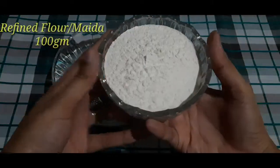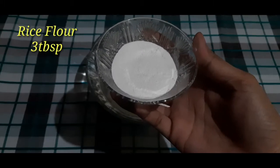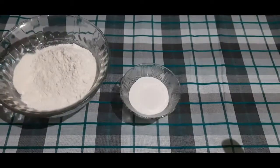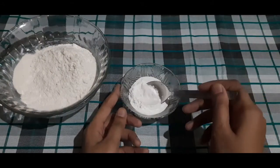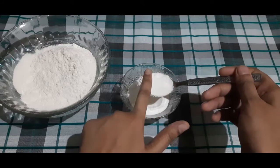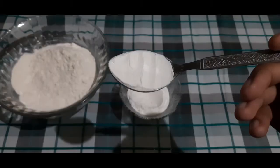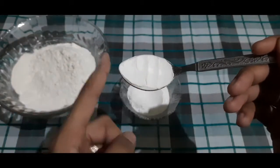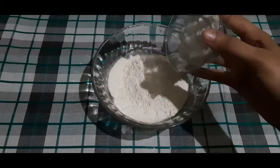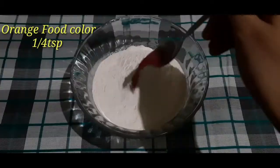First of all, I have taken 100 grams of refined flour. I also have rice flour — if you don't have rice flour you can mix it at home. I'll show you how to use a tablespoon: fill it, level it up, and remove the excess — this is one teaspoon, and doing it fuller makes one tablespoon. Now I will add one fourth teaspoon of baking soda and one fourth teaspoon of orange food color.